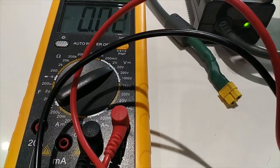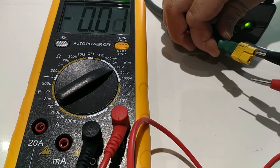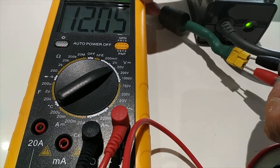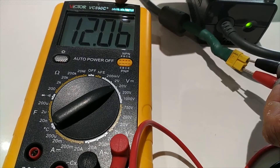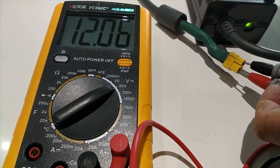Before you plug anything up, test the power supply to make sure it is outputting 12 volts. Make sure the light on the power supply is green, then use a multimeter to test the voltage and confirm it's outputting 12 volts with the right polarity.